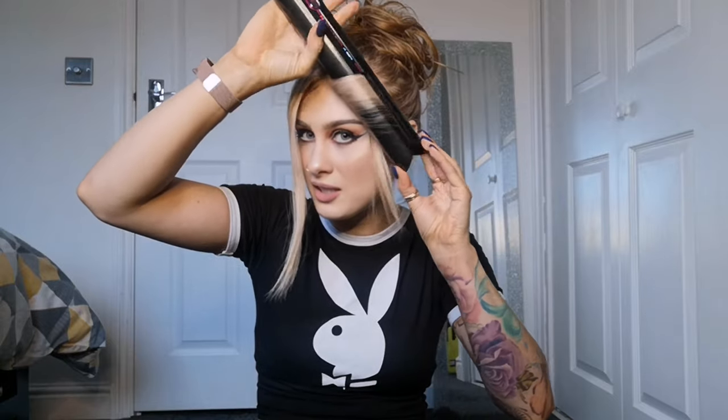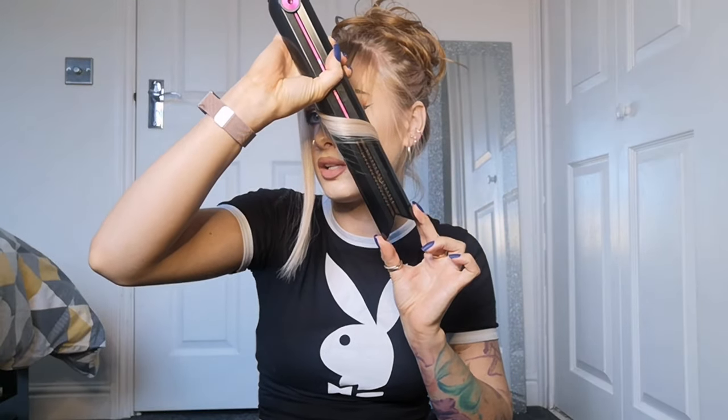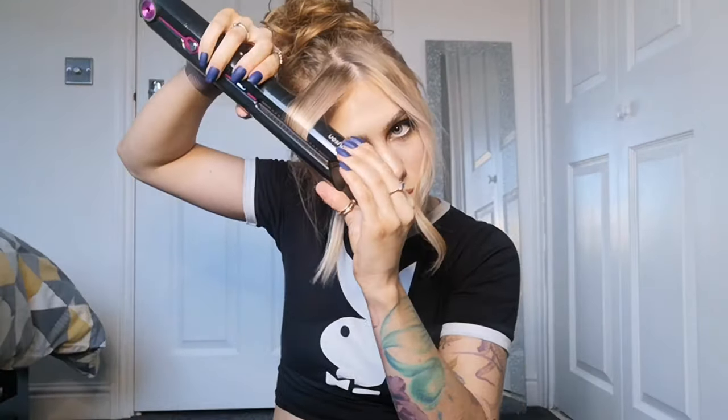What you'll need to do is create a curl first of all, so I'm bringing it directly down, twisting, keep twisting, and then you're just creating this curl. So you've created that curl. I'm going to do the same on the opposite side — twisting, creating that nice strong structured curl.